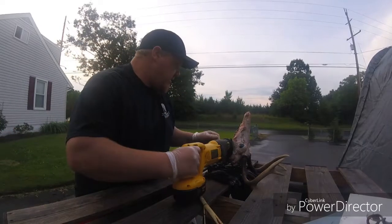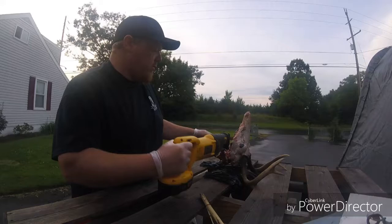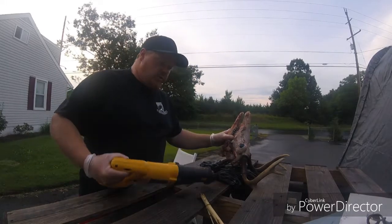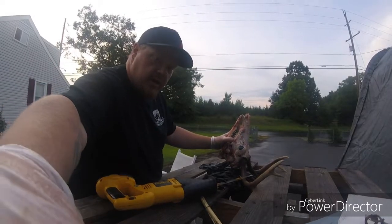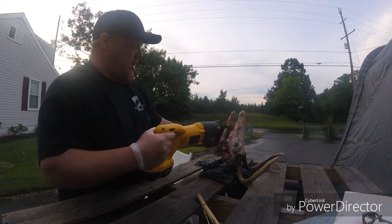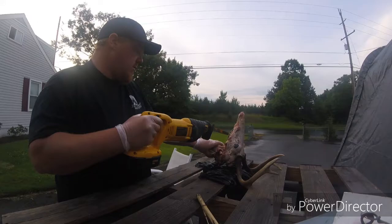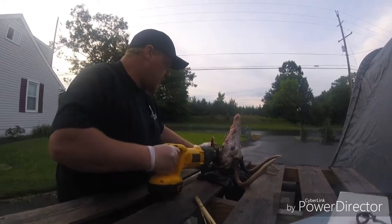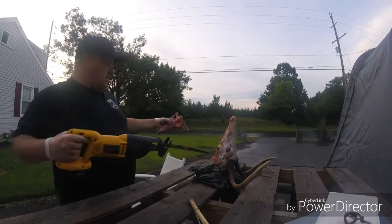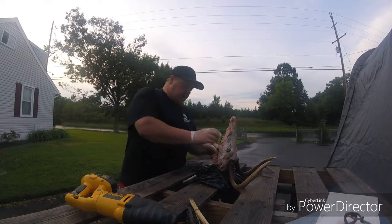Once I get that, I like to just make easy work of it — take your Sawzall. If it's closed and it's too hard to pry open, take your Sawzall blade, come right down through here past the teeth and let her eat. There's the bottom jaw.